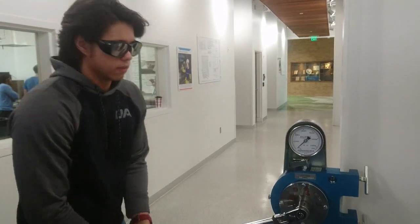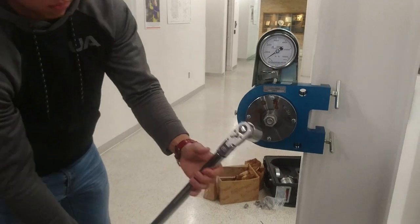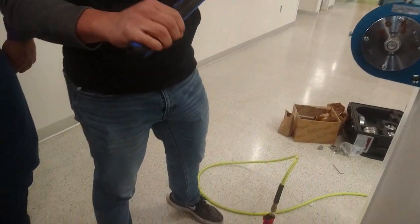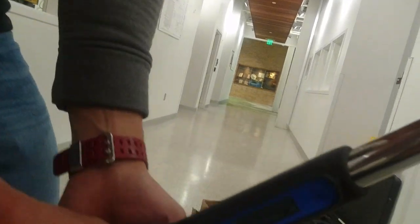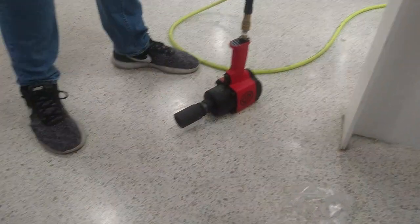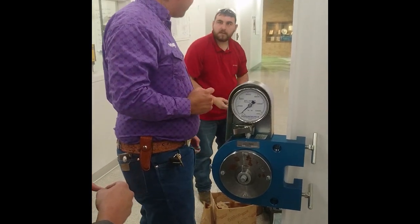We're going to go to three different spots. Green — that was one. We're going to need a different size socket — too big. There we go, we're going to need a label bolt.